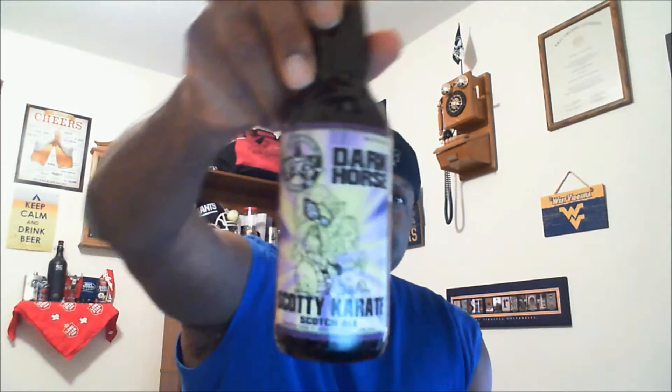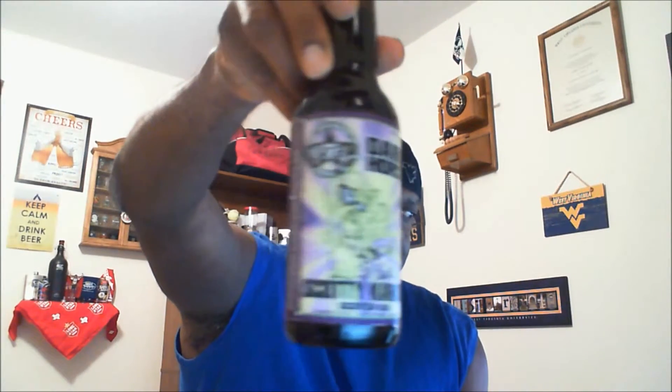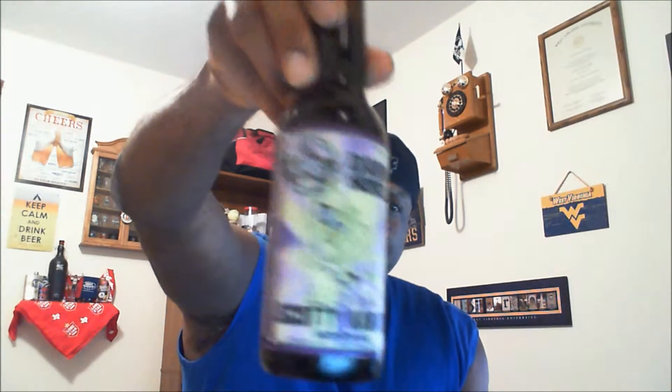What's happening everybody, Rajay here to take a look at another beer. I'm going to take a look at one from Dark Horse Brewing — this is the Scotty Karate Scotch Ale. This one comes in at 9.75% ABV. Do not have the IBUs listed, but should be a pretty nice, potent beer.